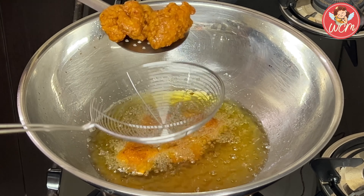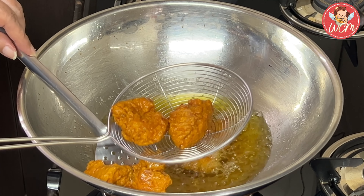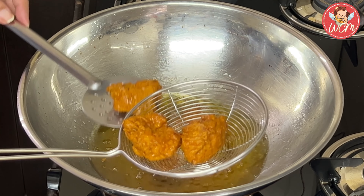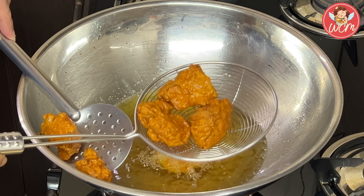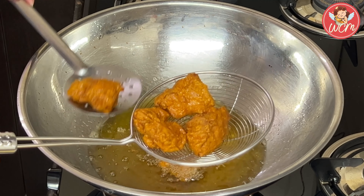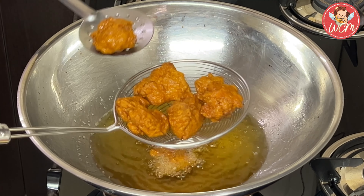We are almost getting there. Wow! Look at that. They are fried nice and brown. Let's remove all the oil and then keep them aside in a plate. Like this, we will fry all the pieces.